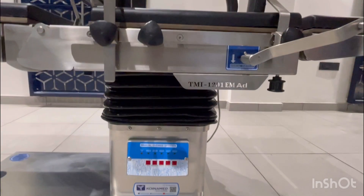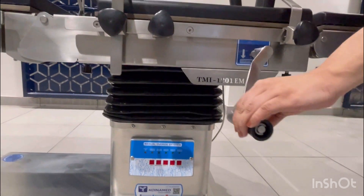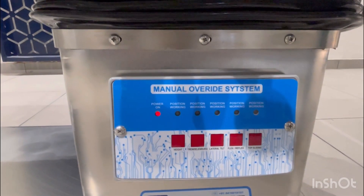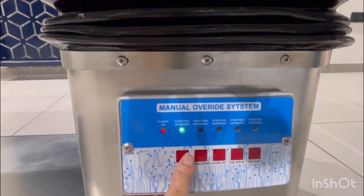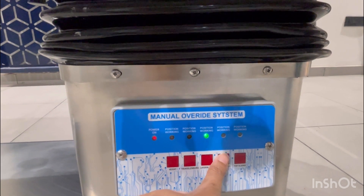For operating the override system, you have to slowly move the handle. Now you can see the power is on. You need to select the positions to operate the manual override system.